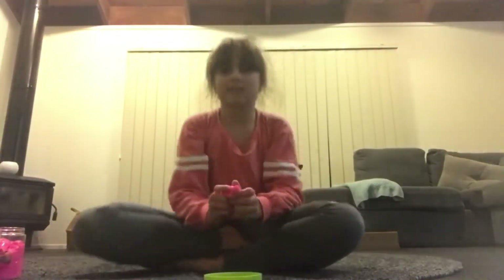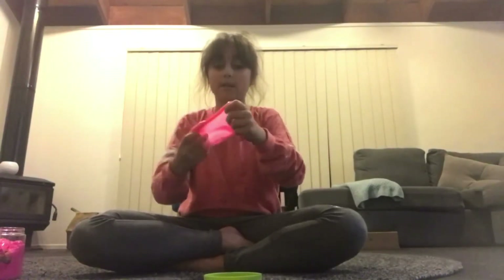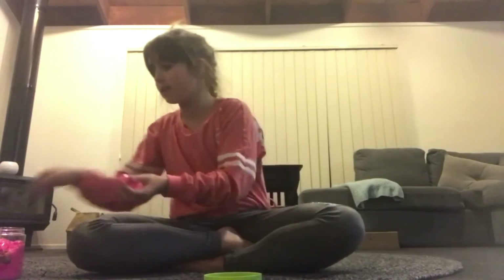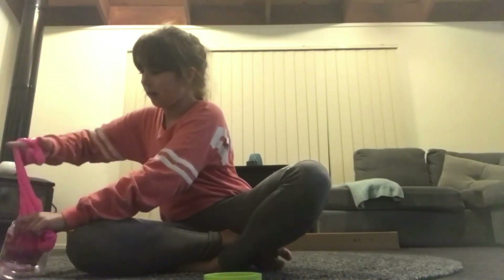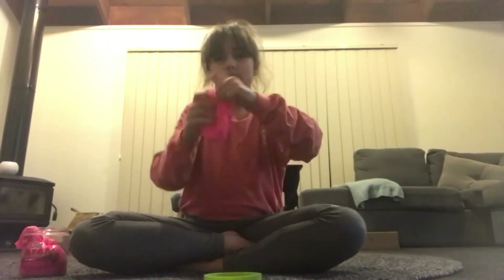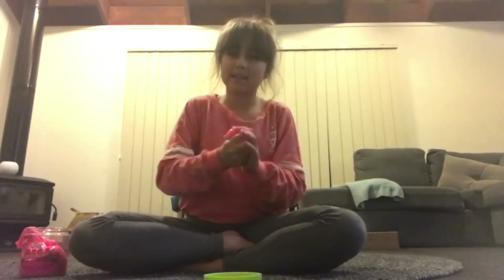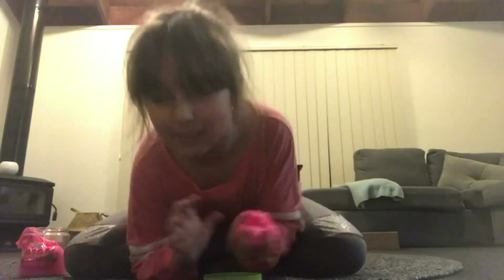Okay, so here's how you do it — you stretch it out and then shake it. You might need to do this with a friend, but you can do it by yourself. You need to get a lot of slime, but not the whole batch — like a third. Stretch it out like that. Sometimes with this sort of slime it doesn't work, so that was a fail. This slime is very firm but really stretchy, so I don't think I can do it with this one.